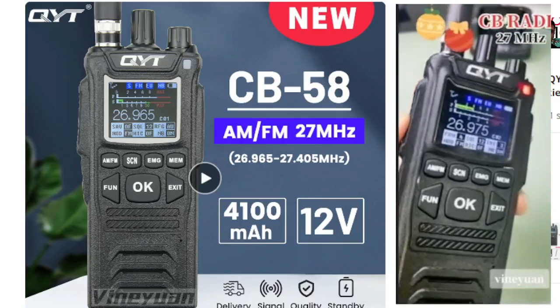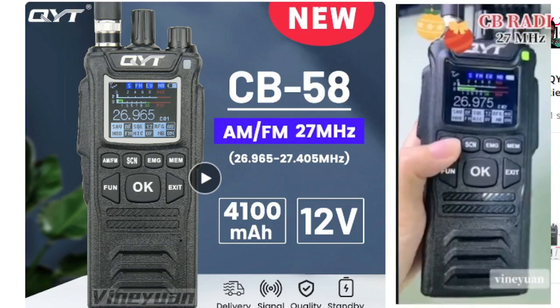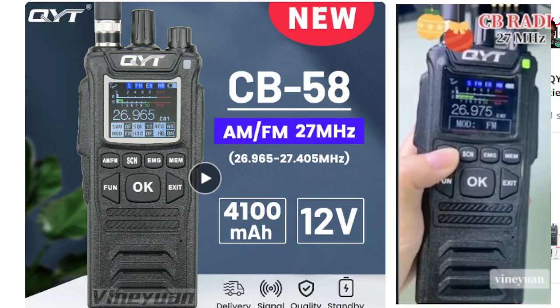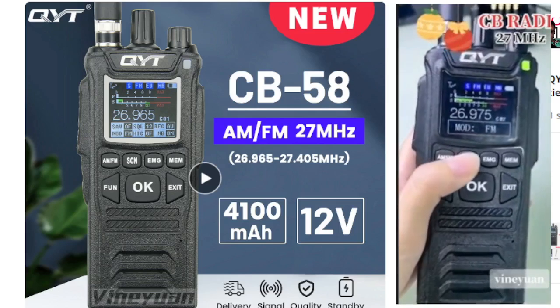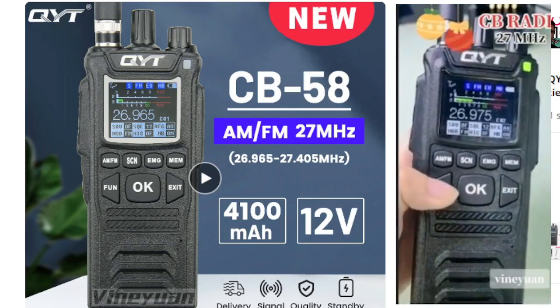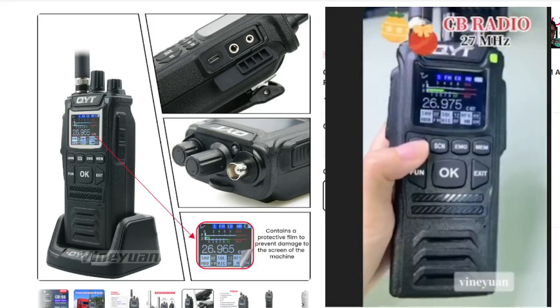Welcome to my channel. QYT have brought out a new CB radio called the CB 58 — AM/FM, 27 megahertz, 26.965 to 27.405. Let's take a look.